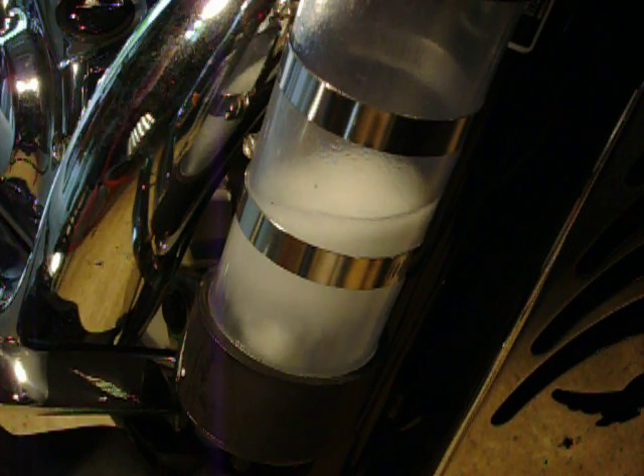As you can see, the turbulence and the small bubbles are being created by the air stone. Of course, if you go to a standard idle, it won't be that violent — so let's go to idle for you.